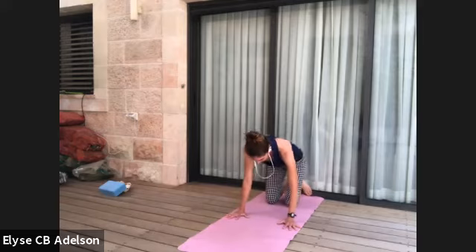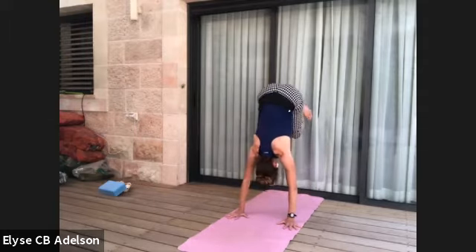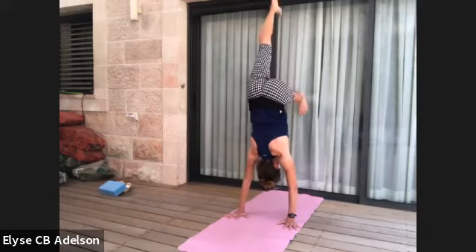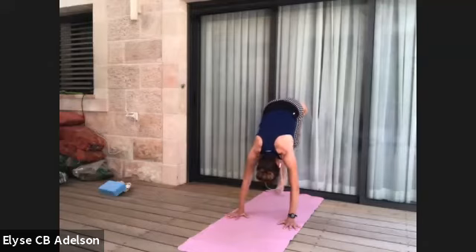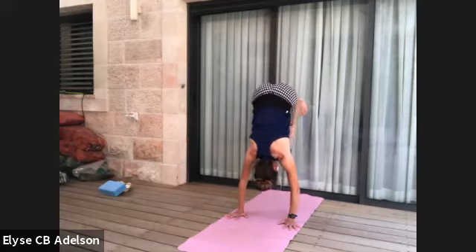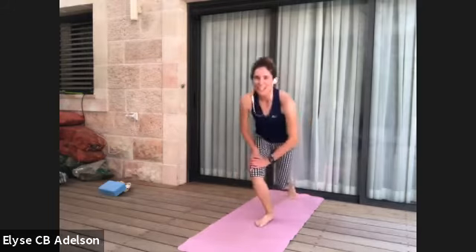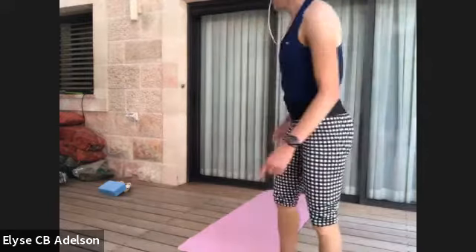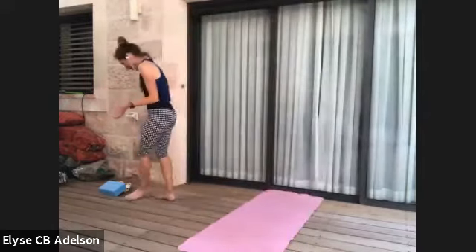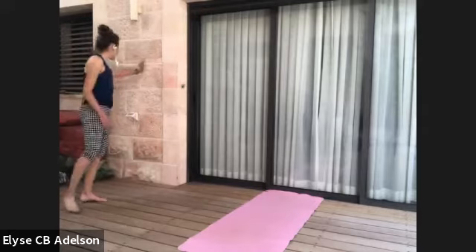The next variation is to do the same thing but lift one leg up, then lower down. You can lift one leg up — and if you like, bend the leg that's on the wall and hover. Feel free to explore. Find a place on the wall where you feel secure — that's the most important thing.